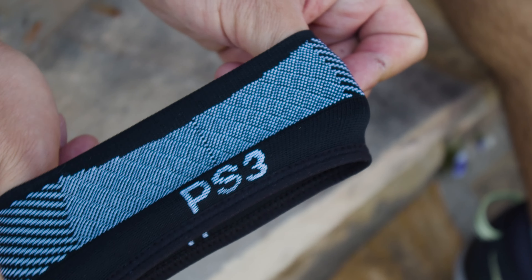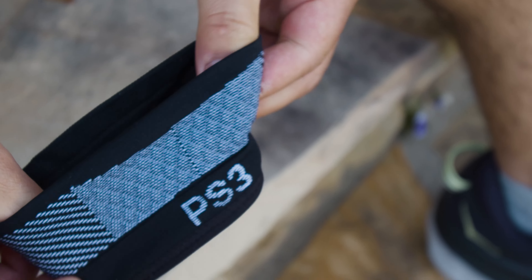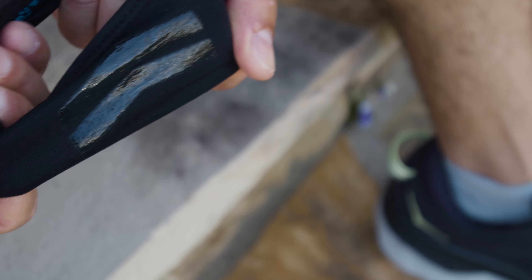Before ordering, it is important that you measure below your patella for accurate sizing and refer to our sizing chart to determine the proper fit.